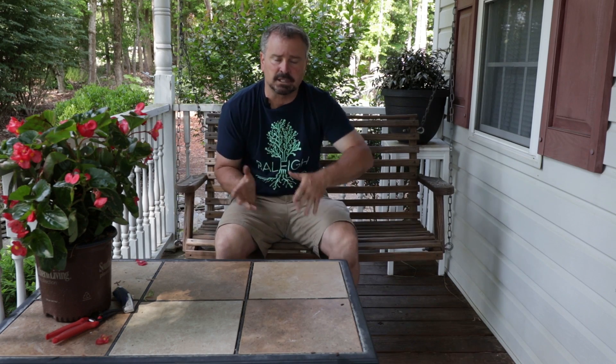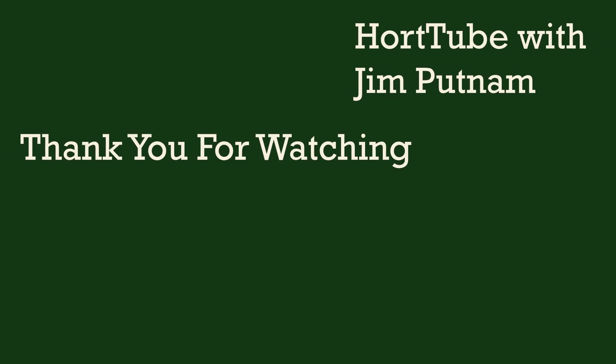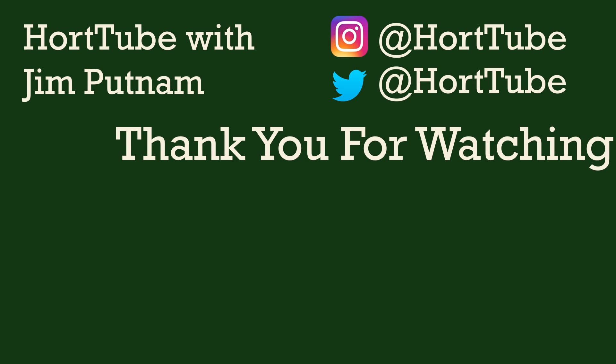I also have playlists on this channel for very specific needs. If you're looking for screening plants, foundation plants, or shade plants, or you're in zone 6 or 7, I have playlists that include all the plants that will grow in your area. So look for those playlists on my channel. Thanks for watching, see you next time.